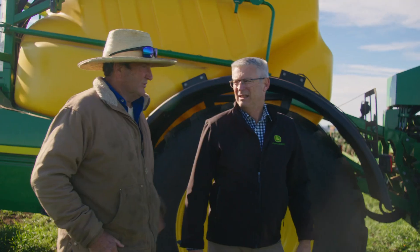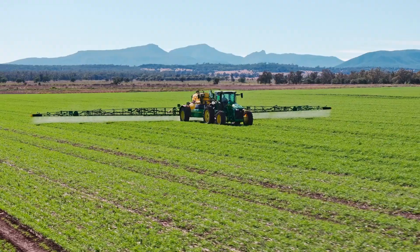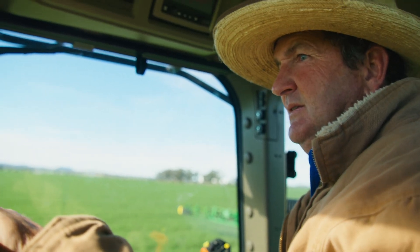My name is Angus Siddons. We're a farm operation between Northstar and Cropper Creek in northern New South Wales. I grew up around Moree — the family farm has been in the family for three generations now, so quite a long-established family link with that place.